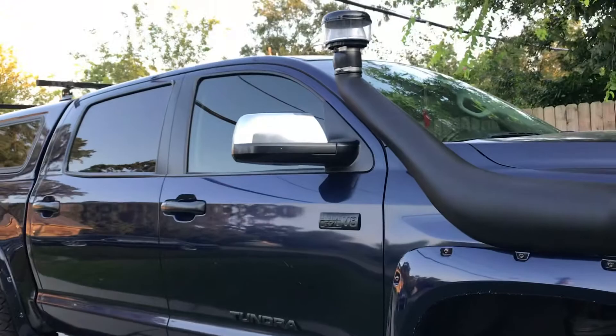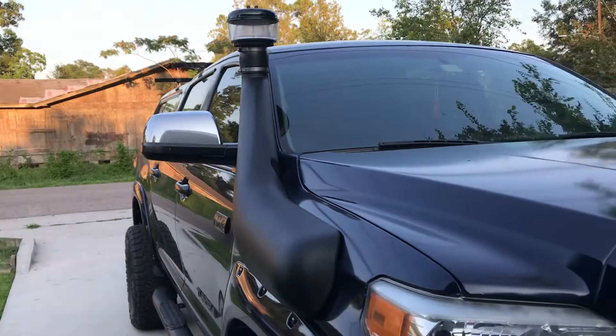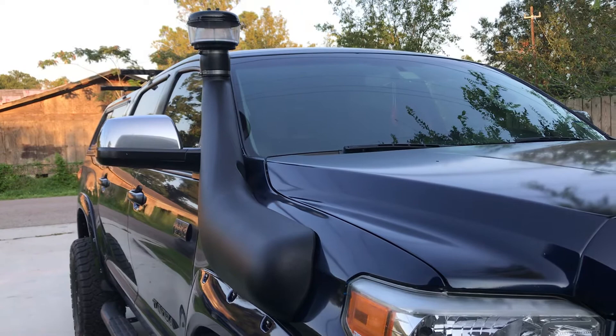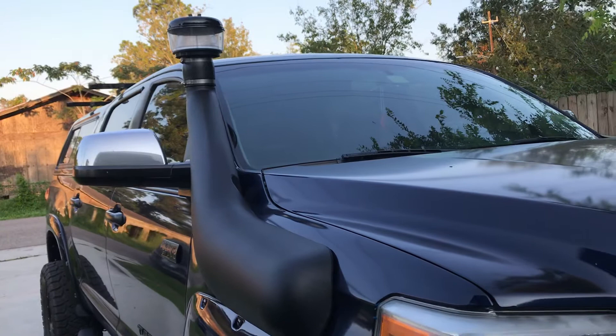I also went ahead and got a pre-filter on the snorkel — it's a Donaldson pre-filter. I'll try to provide some information if anybody has any questions regarding that. I actually like it a lot.